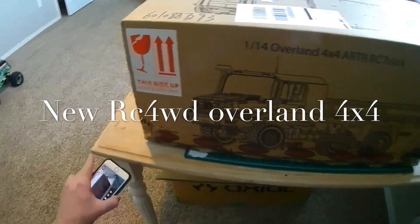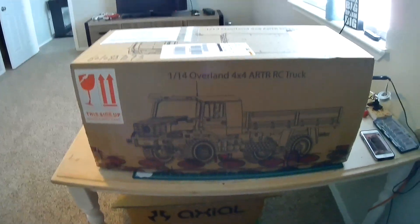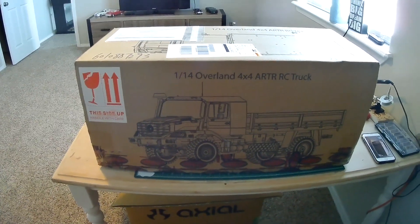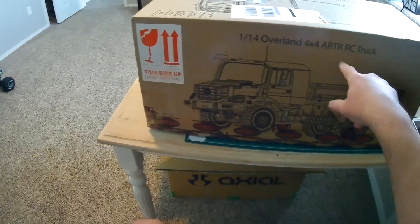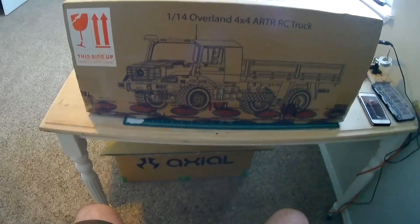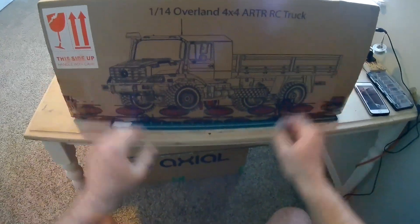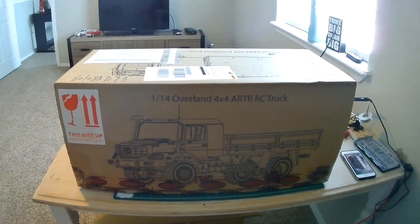Hey everyone, welcome back to the channel. I got something really special today — I got my nice truck. I've been waiting for this for about a month. It's a 1/14th scale Overland 4x4 almost-ready-to-run truck from RC4WD. It took me about a month to get it; it was a pre-order. They had delays because of the virus, and now I have it. Today we're going to be doing an unboxing video and a few other things.